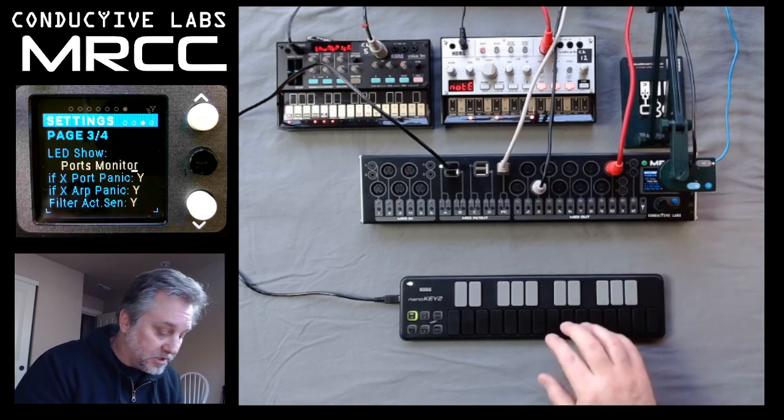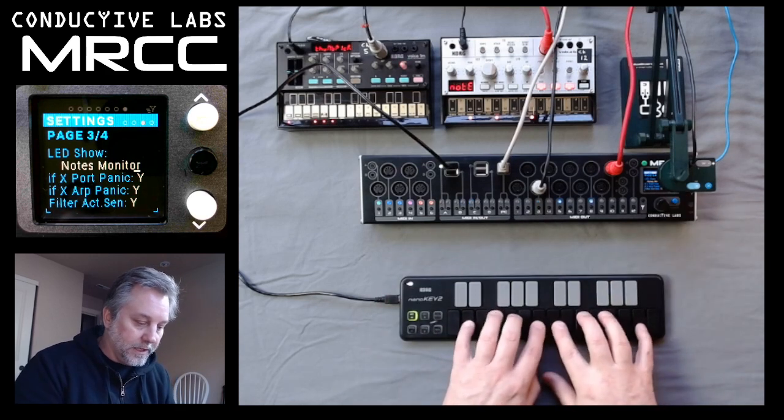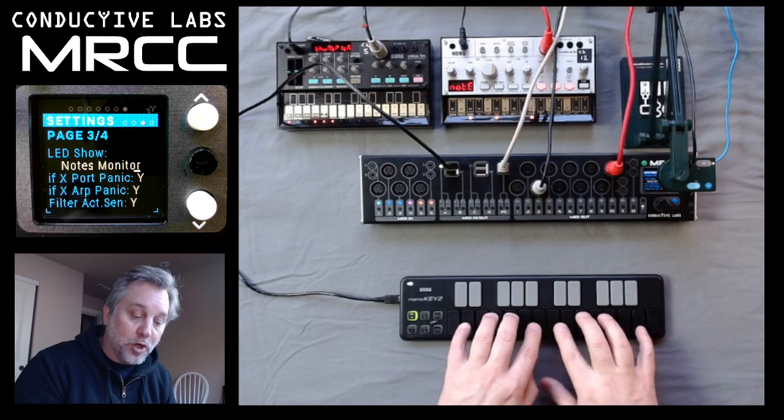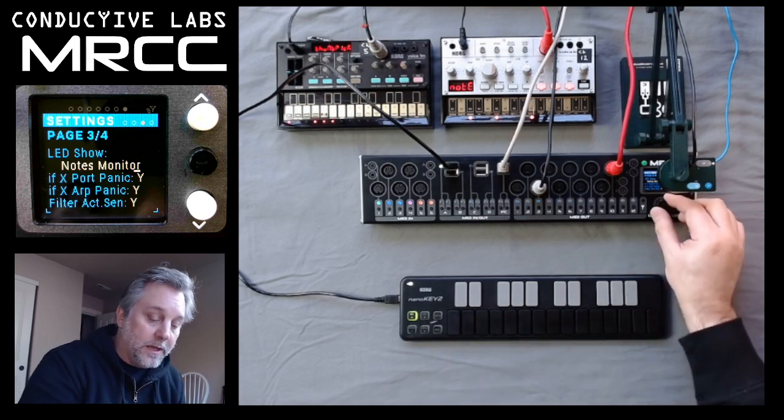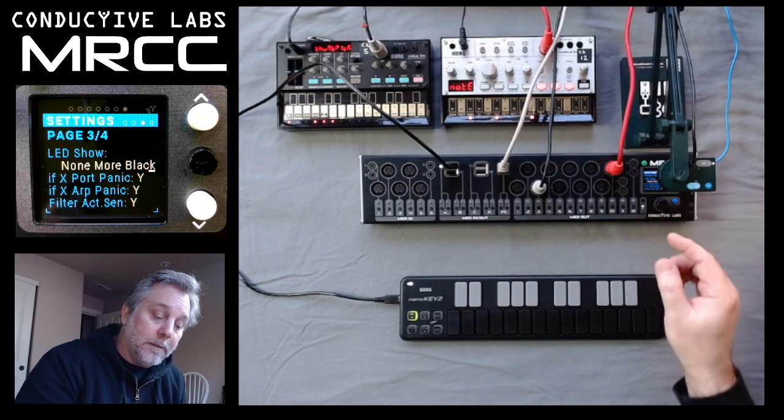Including a couple of utilitarian light shows — this one shows port monitoring. The next one shows note and octave monitoring. And there are lots of other pretty ones to look at, some themes and some other things.